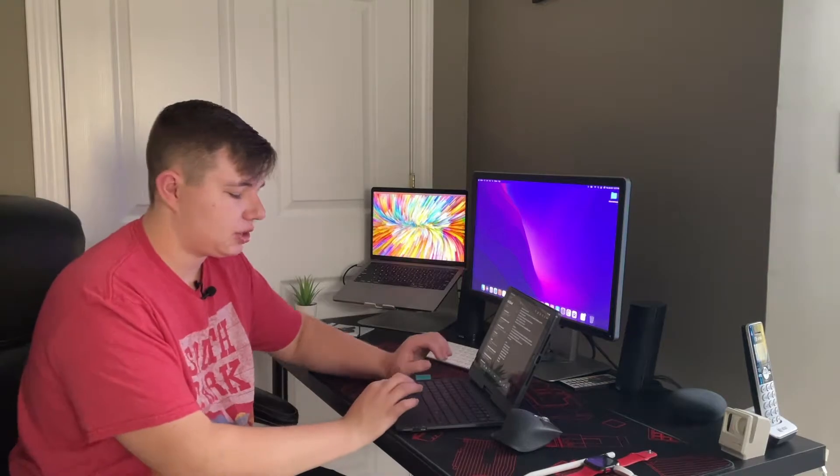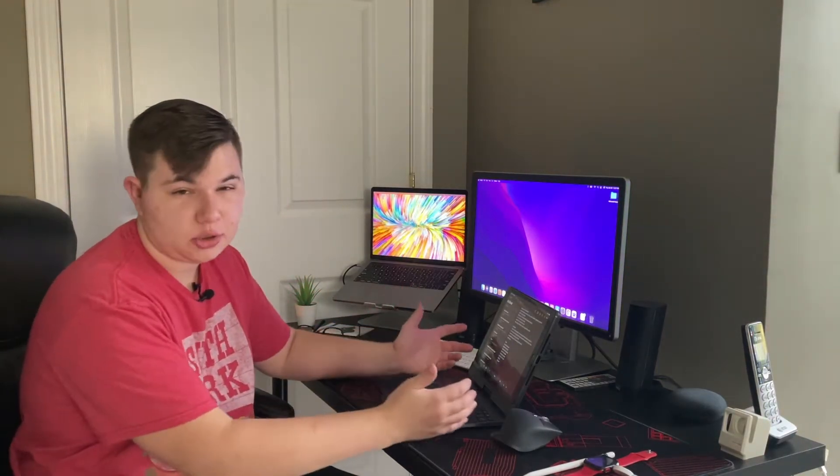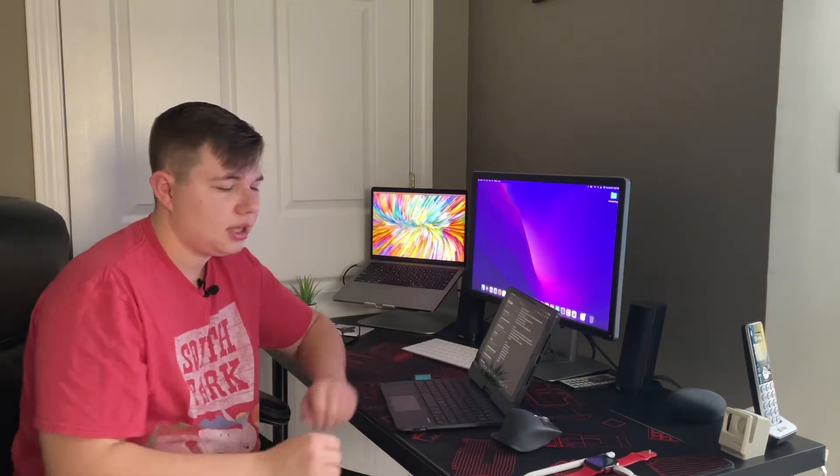Something else that bugs me a little — it might just be me — but when I'm typing, my wrist just barely hits the trackpad and it makes the cursor go somewhere else and type where I don't want it to. I'm not used to using laptops all the time, so it could just be me, but it does mess everything up.